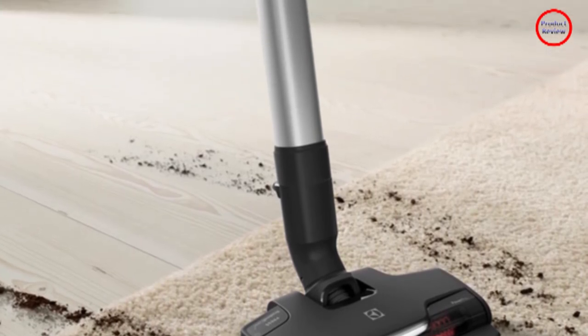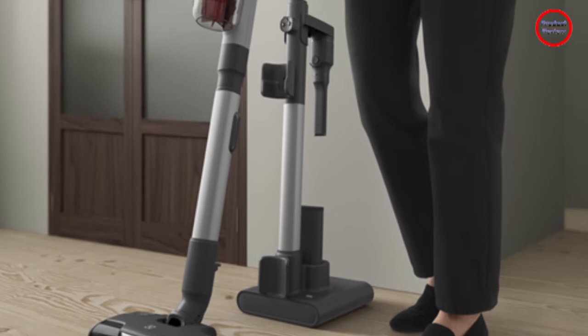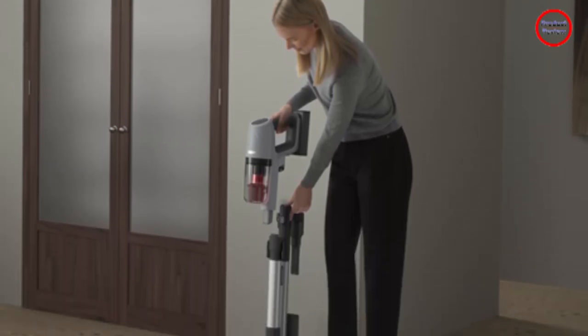Pet lovers, now you can love your pet without having to wrestle with excess pet hair around the home. Electrolux's Ultimate Home 900 Pet Cordless Stick Vacuum Cleaner was designed to help pet owners clean up daily mess and remove pet hair.